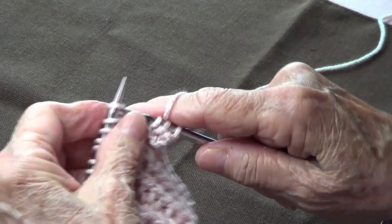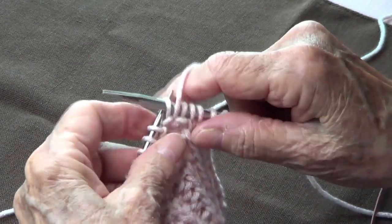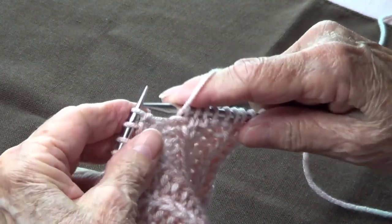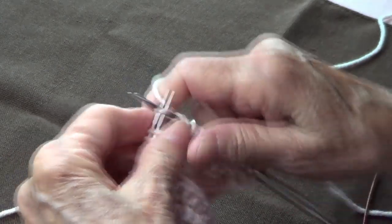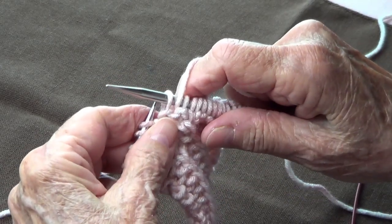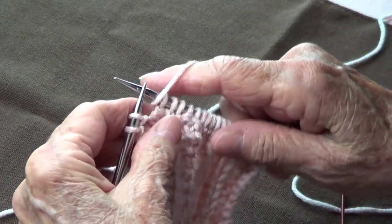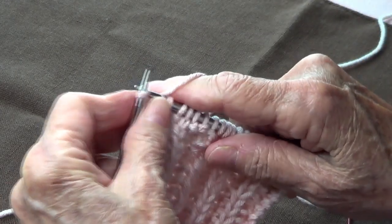Continue row two: knit three — one, two, three — bring your yarn to the front, pass that one purlwise, knit three, bring your yarn to the front, pass that one purlwise, yarn to the back, knit three. Then bring your yarn to the front, pass that one purlwise, yarn to the back, knit three. End with: yarn to the front, pass that one purlwise, and knit the last one.